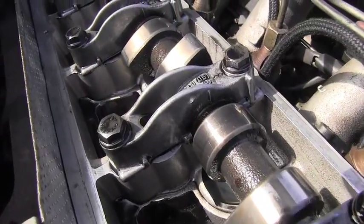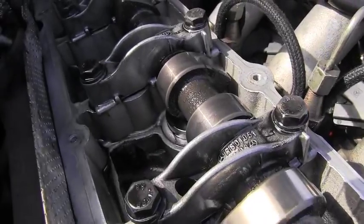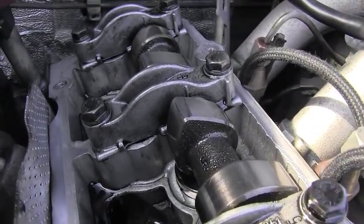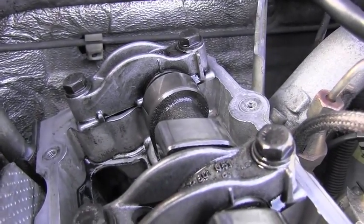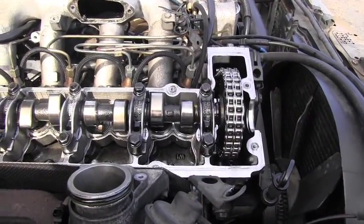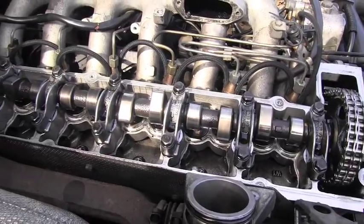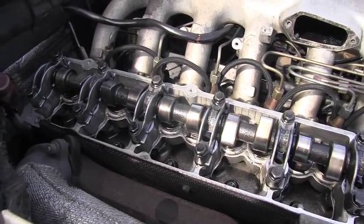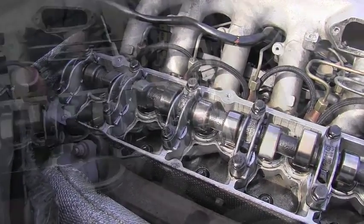We are rewarded with the beautiful OM606 valve train. Everything on first look seems to be perfect — I don't see any damages, everything is clean, oil is everywhere, no scratching. Always make sure you don't drop anything in an exposed engine like this. Ideally, cover it as soon as possible — even dust from the air is not good for it.